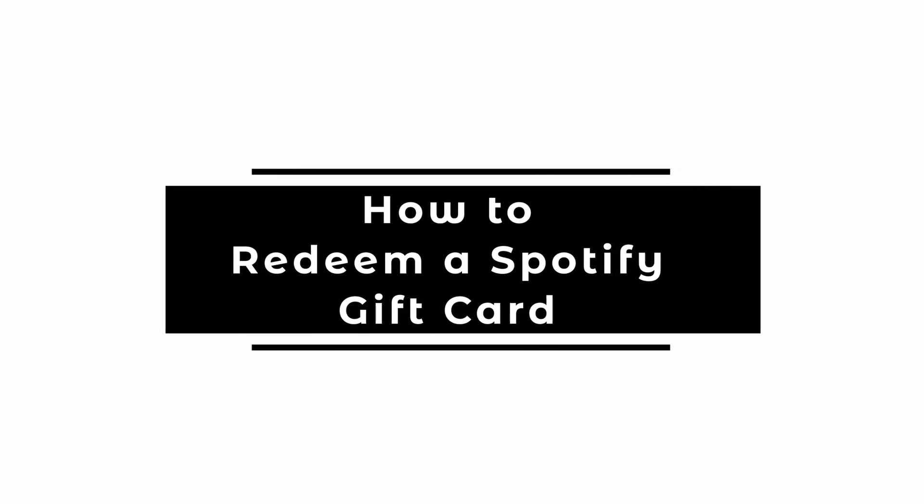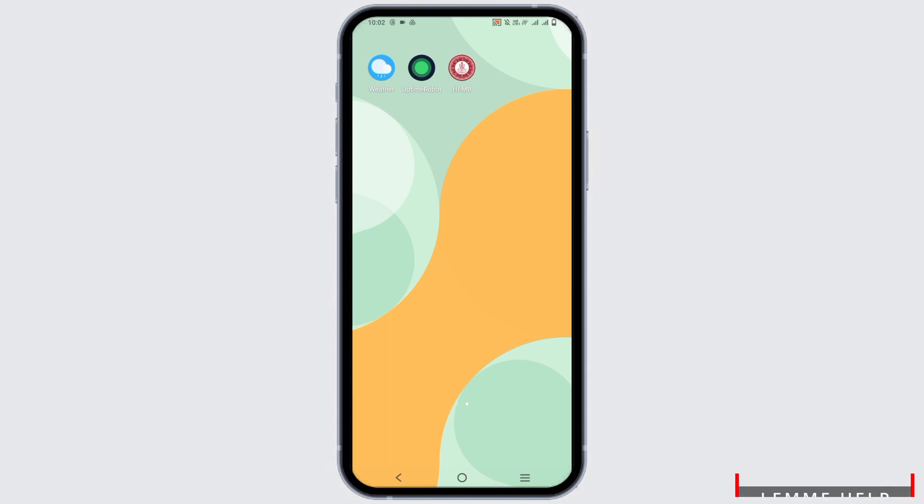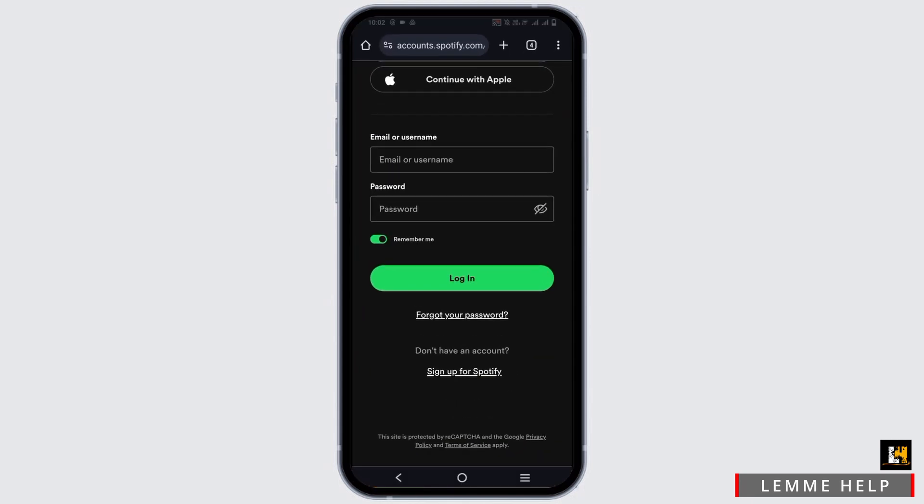How to redeem a Spotify Gift Card. Hey guys, let's get started. If you want to redeem any card on your Spotify, first of all you need to visit the official website which is www.spotify.com, or you can directly go to www.spotify.com/redeem.